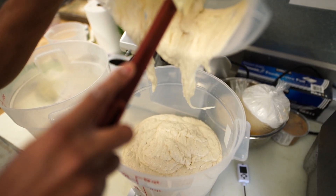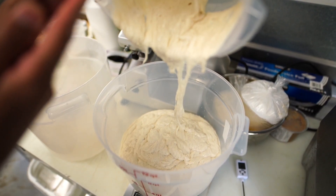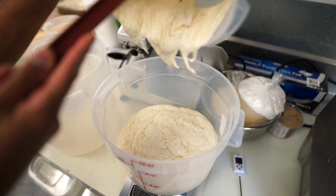Sourdough also helps in the digestion of gluten, because the probiotics — the bacteria we catch in the sourdough — feed on the water and the flour. Therefore it's a partially digested dough.